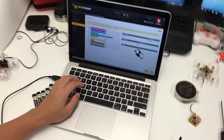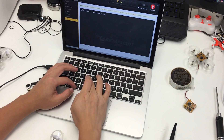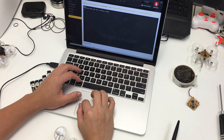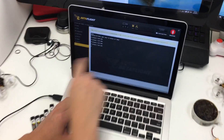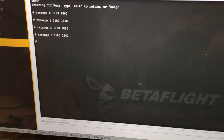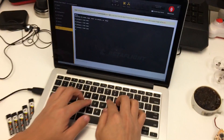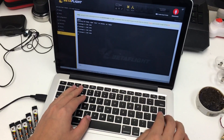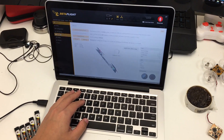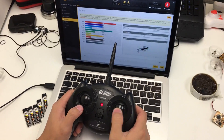We need to change some settings. We'll post these on our website. Go into the CLI and paste these settings. The setting is RX range 0, and the range is going to be 1180 to 1860. Do that for channels 0, 1, 2, and 3. Then type 'save' and hit Enter — that will save all those settings and reboot the board.